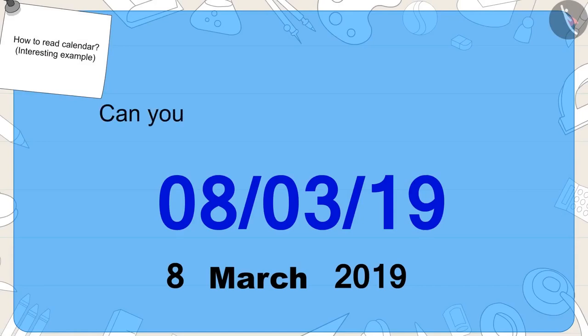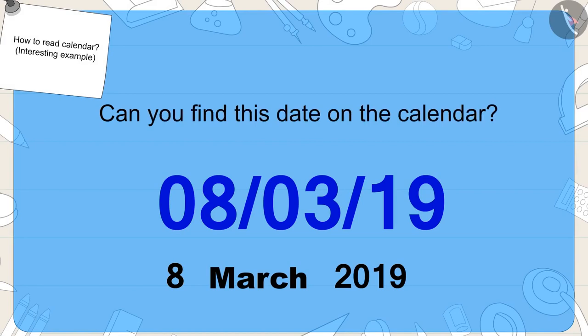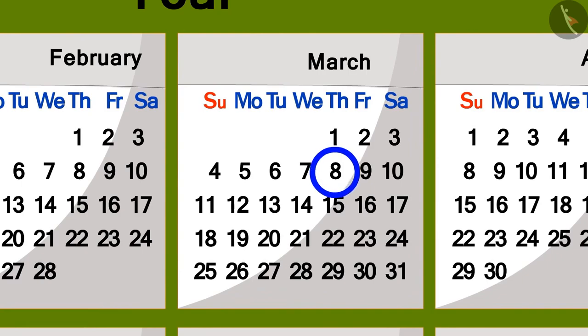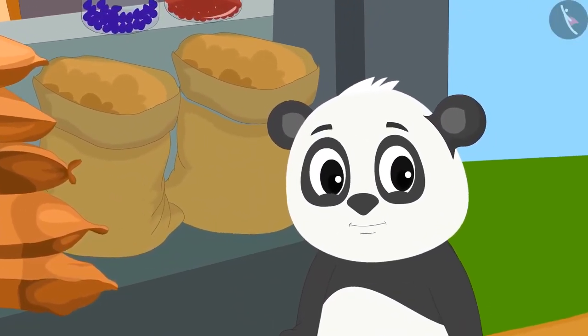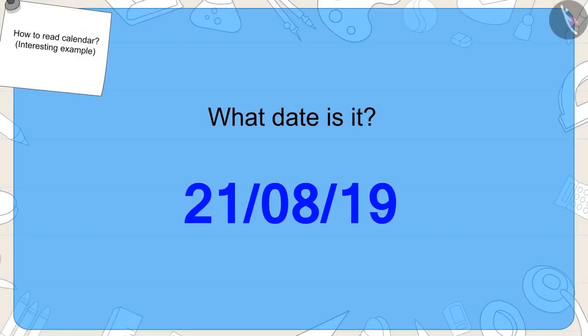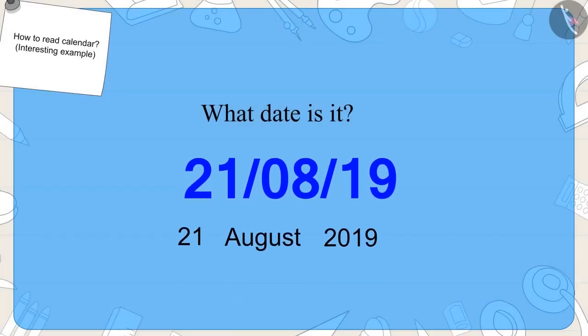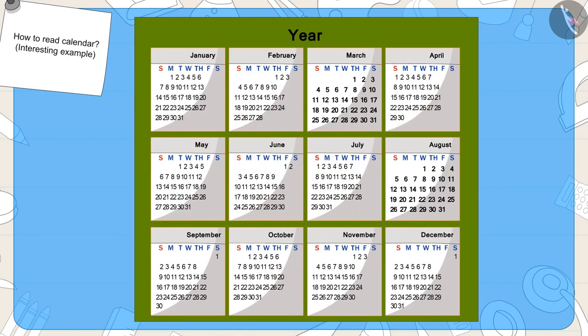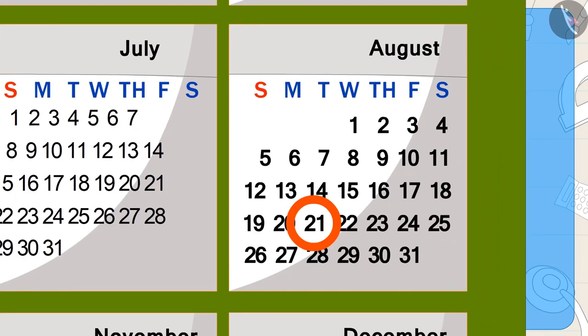Kids, can you find this date on the calendar? Well done, you have found the right answer. When Golu reached school, he saw a date written on the classroom blackboard. Can you tell what date it is? This date is 21st August 2019. Can you find this date on the calendar? Well done!